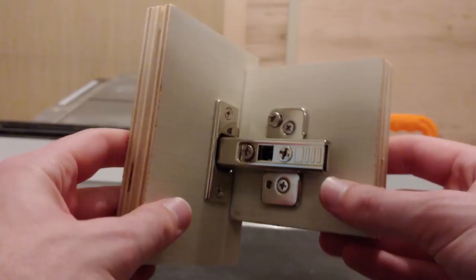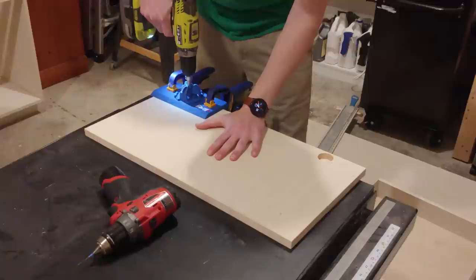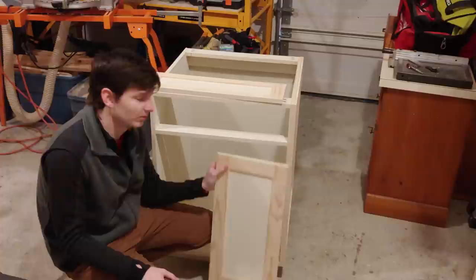I needed to drill holes for the hinges, but this was my first time using these hinges. So I made a test door out of scrap plywood, and once I was confident in my offsets, I clamped a hinge hole jig, centering the hole 3½ inches from the edge of the door and drilled out the hinge hole. I then drilled two holes for the hinge screws using painter's tape as a depth indicator on my drill bit. We've got ourselves a completed door.